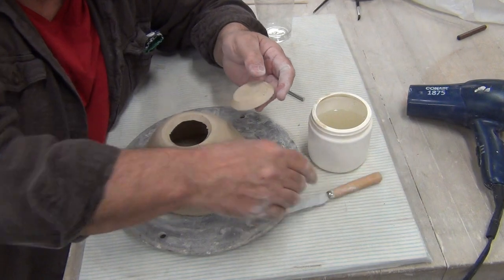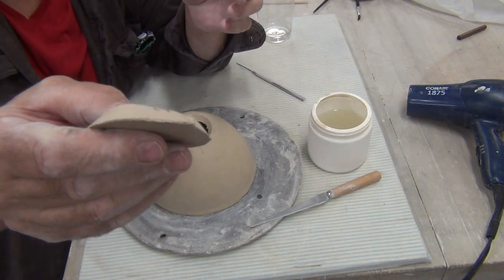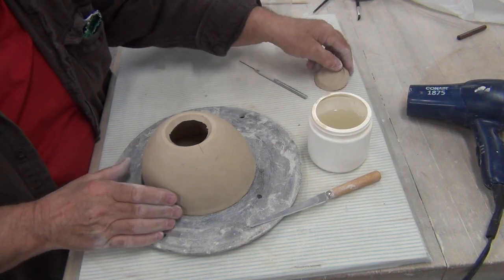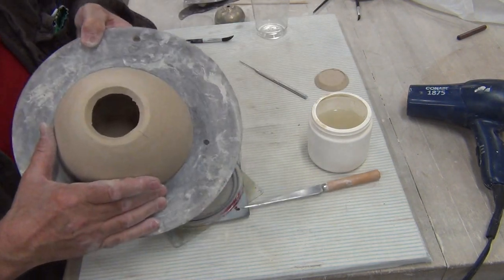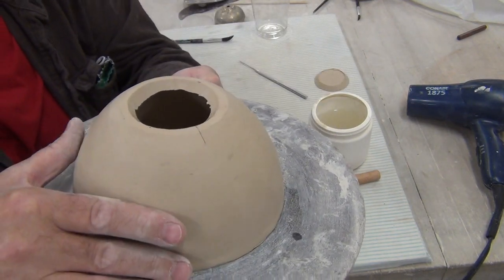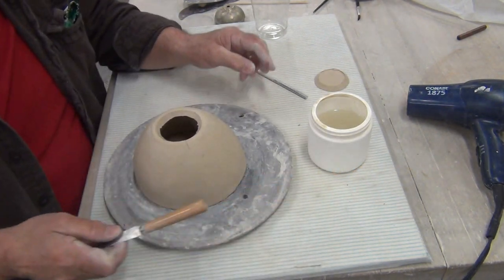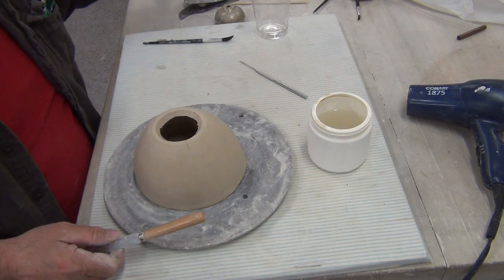There. You can see my bevel cut — it's at an angle. Here's the interior view. You see the angle? So the lid will stay on there. The next step, we're going to make a flange. I'm going to put this off to the side for a second.